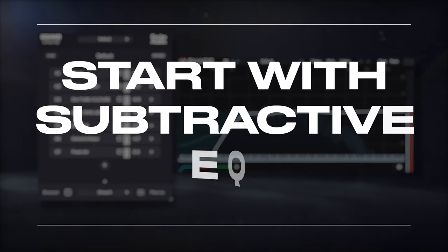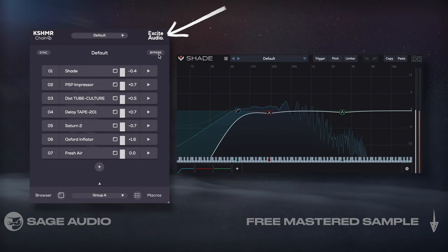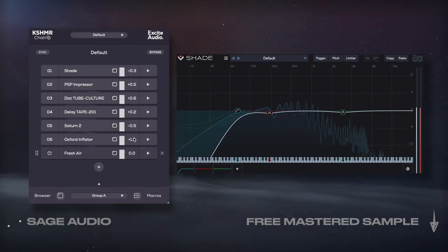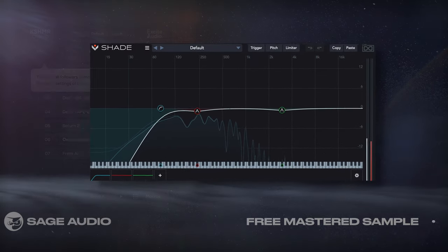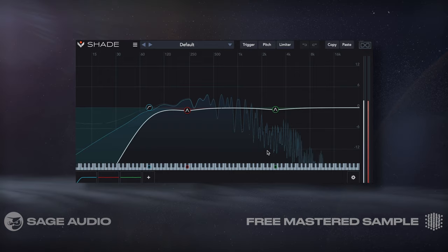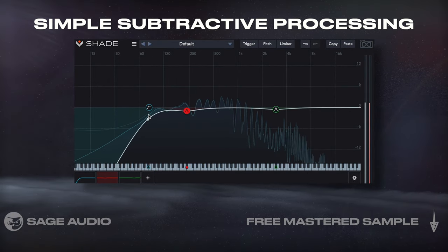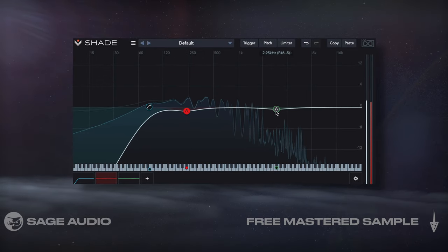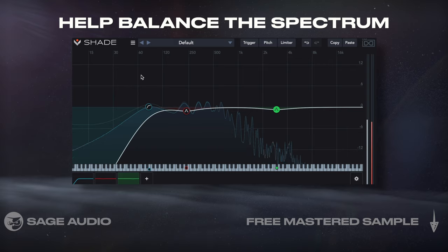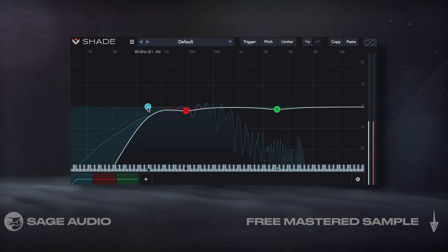Start with Subtractive EQ. For this video, I'm going to be using this Cashmere Chain plugin to more easily A/B my processing, help me monitor RMS changes between the inserts, and to make it easier to copy settings later on in the video. So first, I'm going to insert this Shade EQ by UVI and perform some simple subtractive processing. I'll cut out some of the unneeded lows, dip a little of the fundamental, and a little presence to help balance the spectrum. Everything I did here was pretty subtle, aside from the more aggressive high-pass filter.